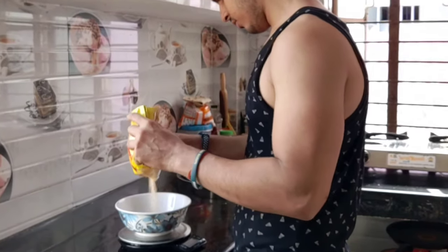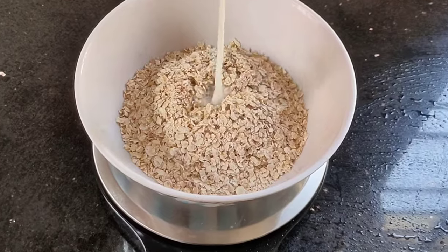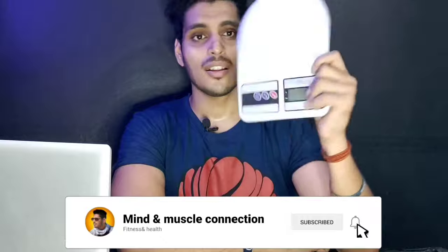Agar aap soch pe pade ho toh main aapko bataunga ki kaunsa kitchen weighing scale perfect hai general gym use ke liye. Aur agar aap Amazon pe jao toh sabse pehla best option dikhega — ye generic kitchen weighing scale. Aap 'kitchen weighing scale' likhke search kar sakte ho.